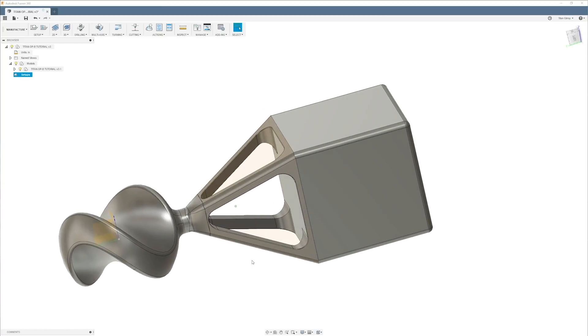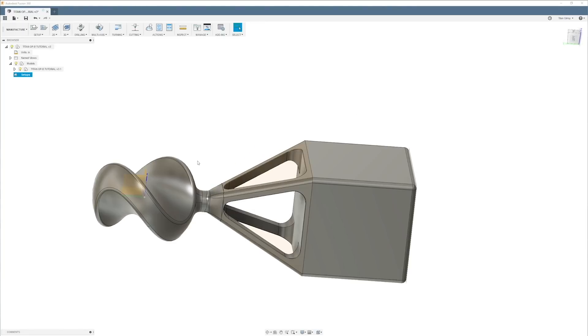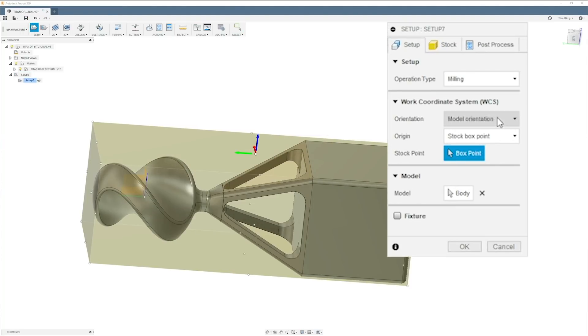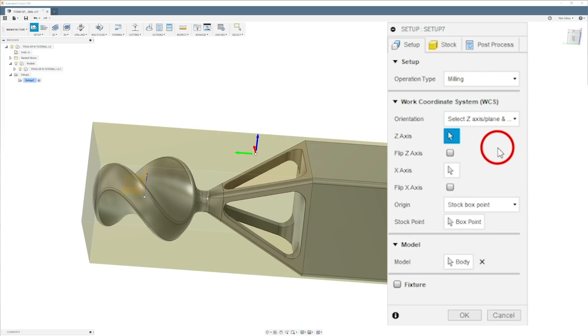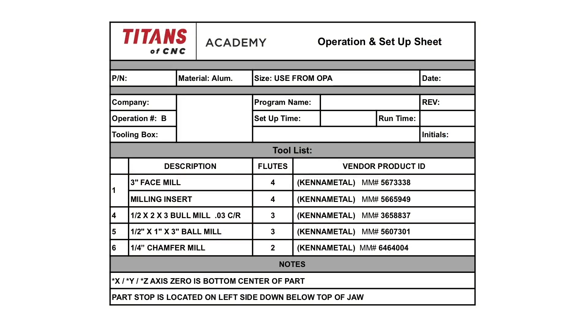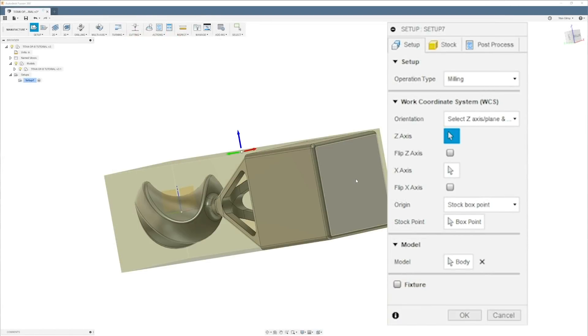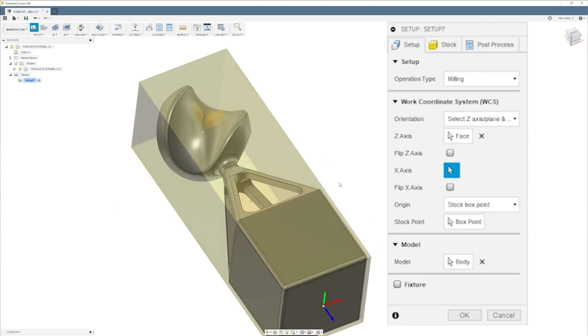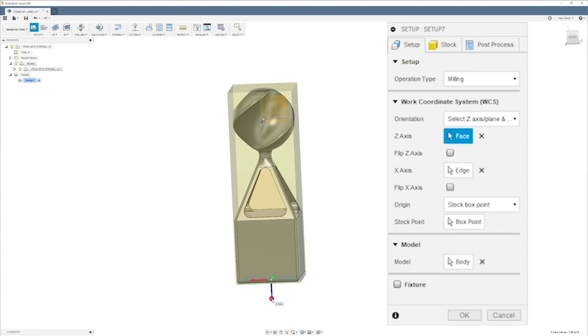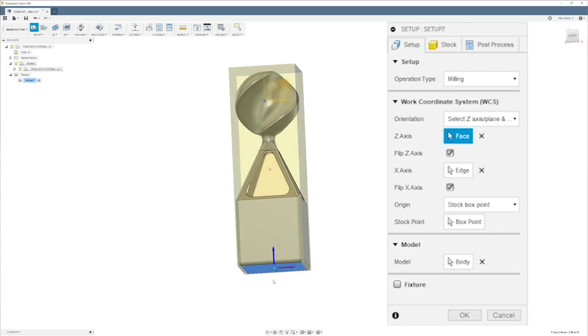Let's get the setup taken care of. I'm going to come up here to model orientation — Z and X. Z is the bottom, so if you look at your setup sheet for operation B, you'll see X-Y zero is center and it's on the bottom of the part right here. X is facing this way, then Z — let's flip it and flip X.